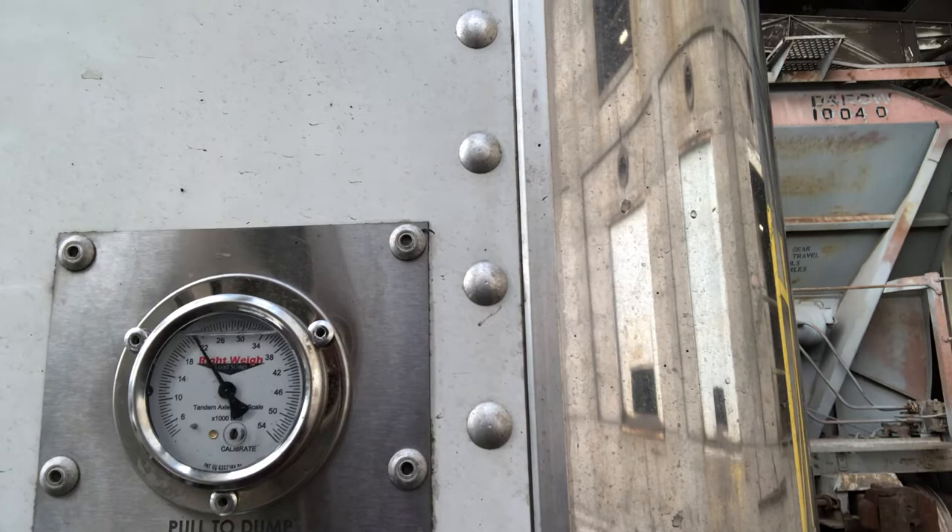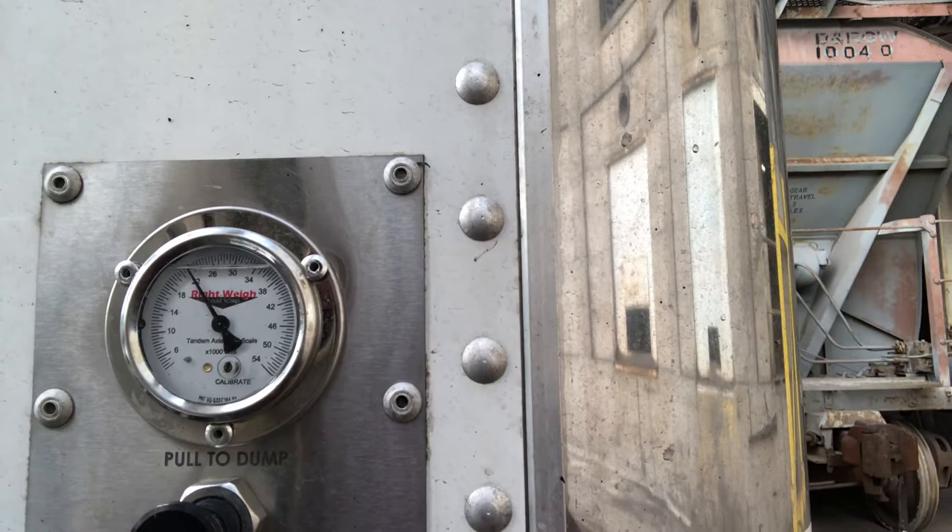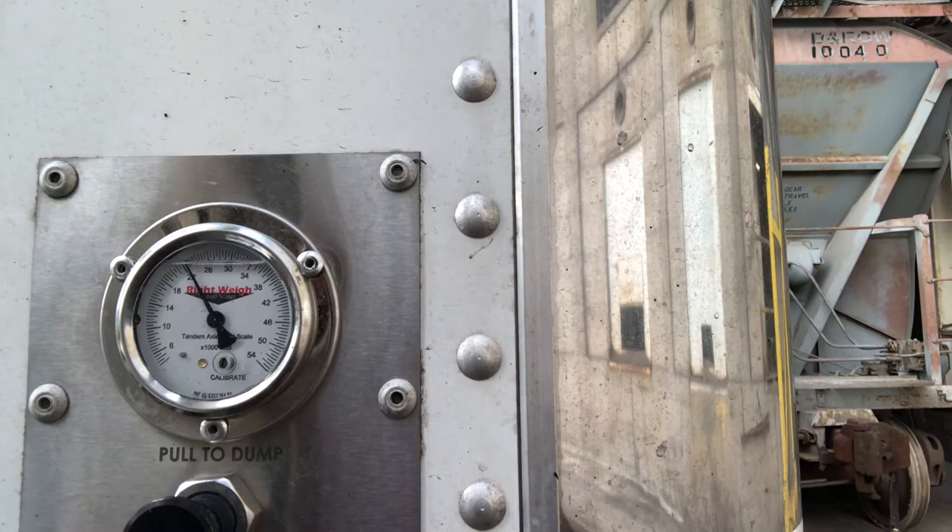Here at this place where we're loading granules, they weigh the stuff on the belt as it comes out, so it's pretty close. Sometimes a little bit off, but you can look and make sure you've got 34 on the trailer axles and then 34 on your drive axles.